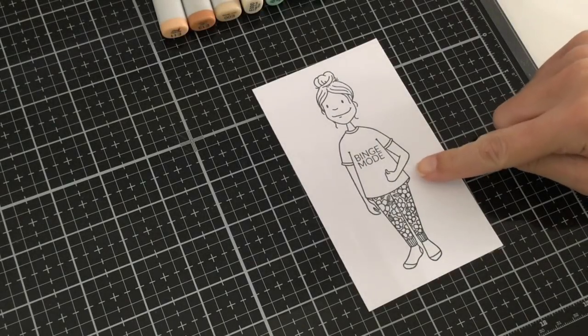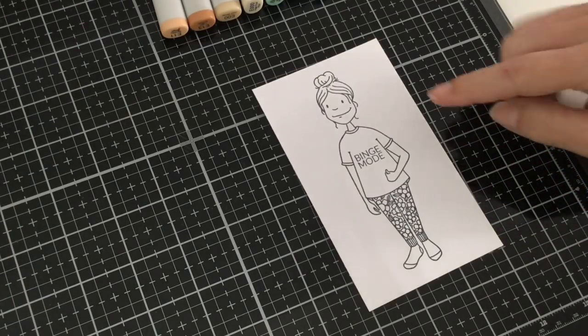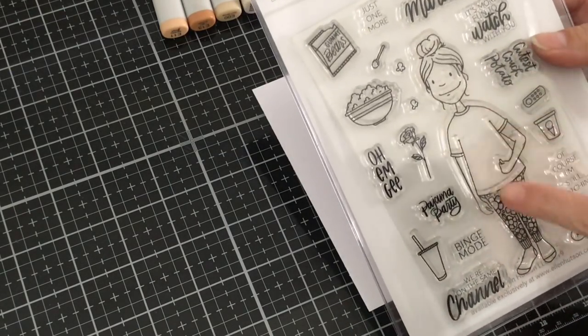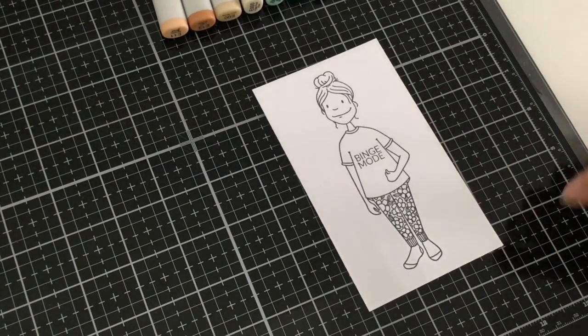I've stamped my leading lady onto my Copic Express It blending card using Memento black ink. This stamp does not have anything on the shirt, so I went ahead and used the binge modes to go ahead and put it in the center.